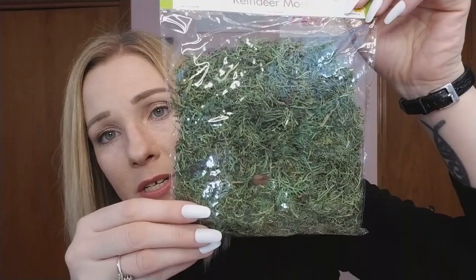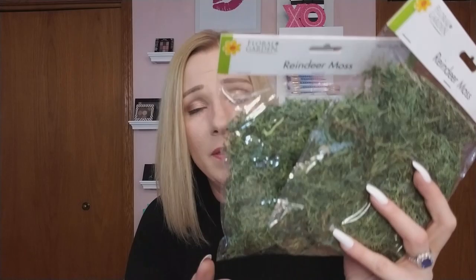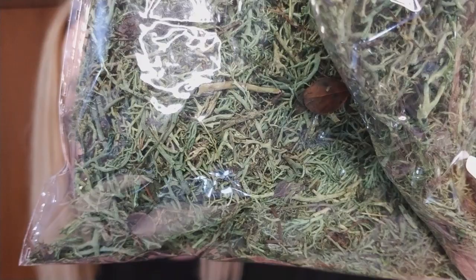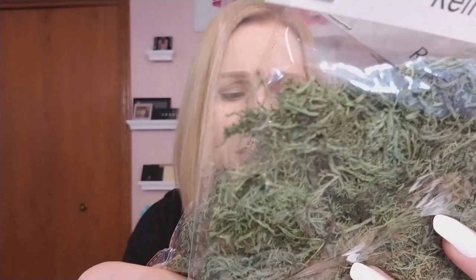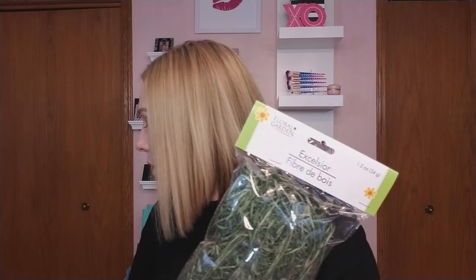I also got reindeer moss — does anybody know why it's called reindeer moss? I always laugh when I see that. I got two for my DIY. This is actually beautiful moss — it does not look fake, it looks like real grass, and there are even little leaves in it. I also got some Easter grass for my DIY, because I'm going to use the butterflies, dragonflies, moss, and grass to go in my bucket and make it look like a bunny is digging around looking for carrots. I might do some carrot tops too to make it look really cute.